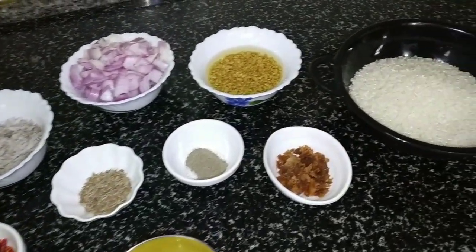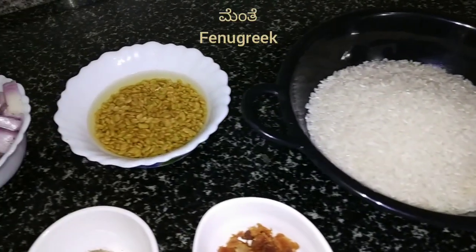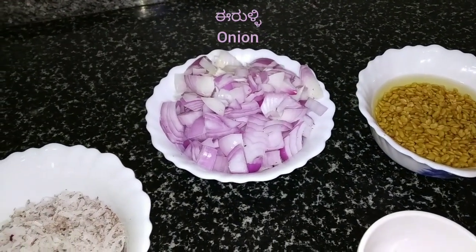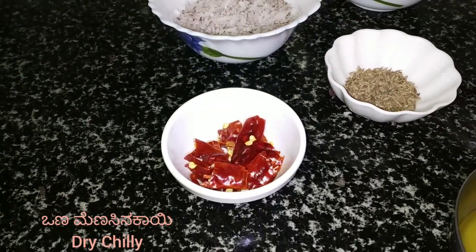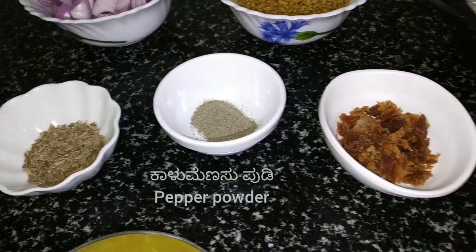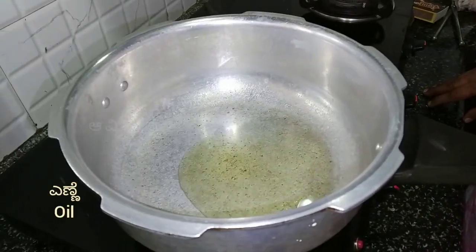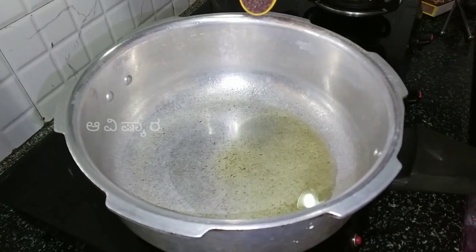Add 1 bowl and add 2 teaspoons of menthiyakal. Soak it for 1 to 2 hours. Add 2 tablespoons of menthiyakal and soak for about 1 hour.